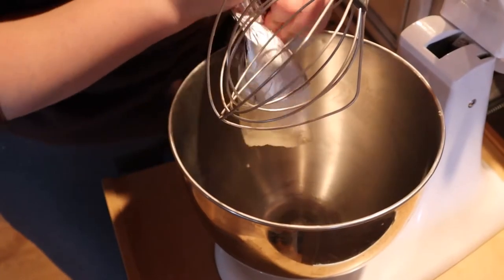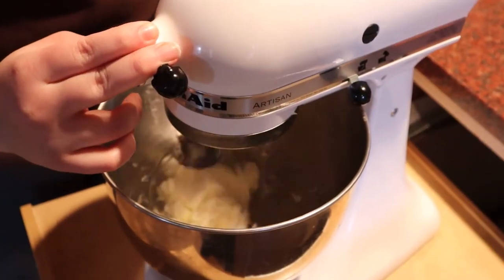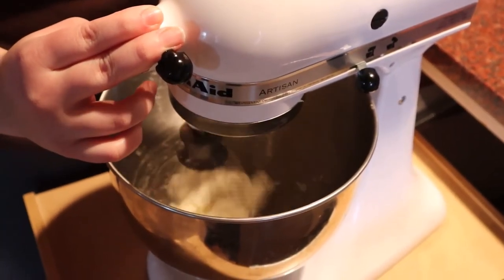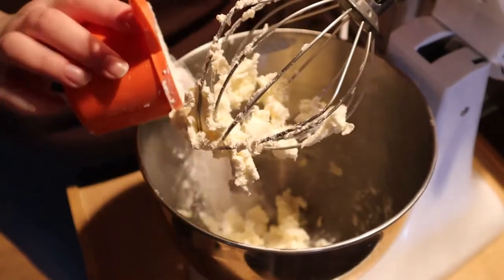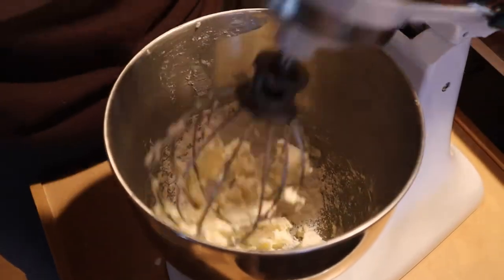Take one large package of cream cheese and place it into the mixing pan. Go ahead and give it a little mix. Then add one cup of powdered sugar and one teaspoon of vanilla and mix.